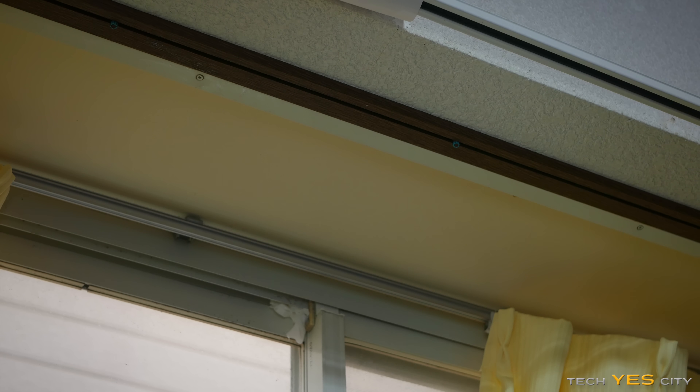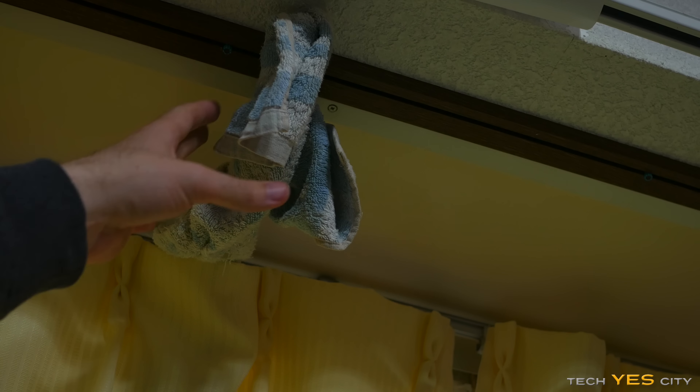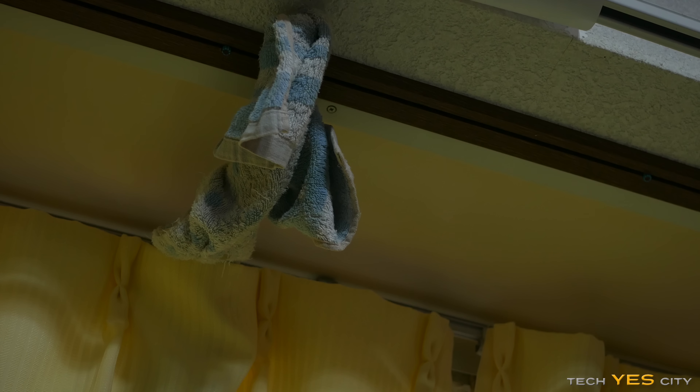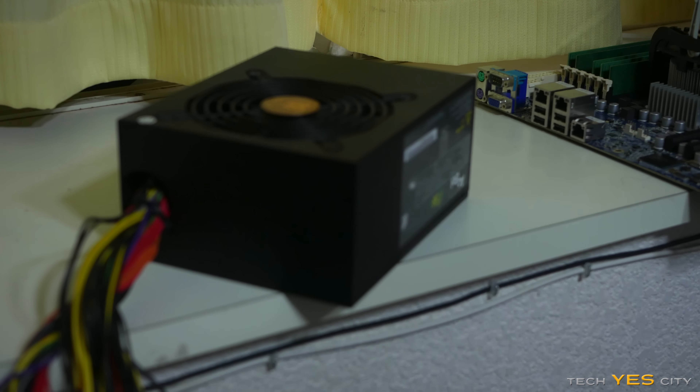Apparently my house is leaking water right here — literally right on my freaking power supply. Of all places in the house to leak water, it leaks on my power supply. Alright, so now we've got a towel here as a temporary solution. If it leaks, it's going to leak onto the window, which is fine. Let's get on with the testing.